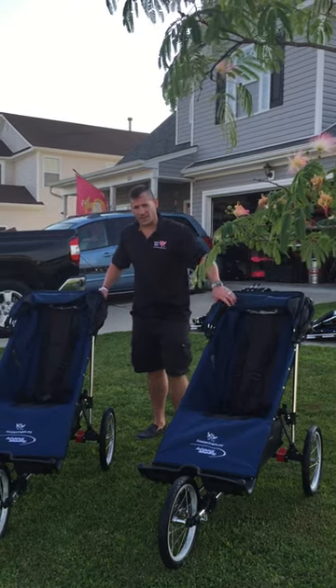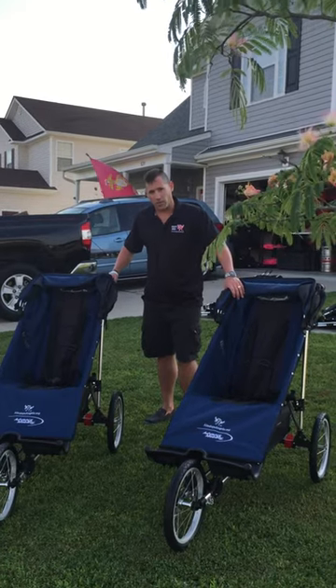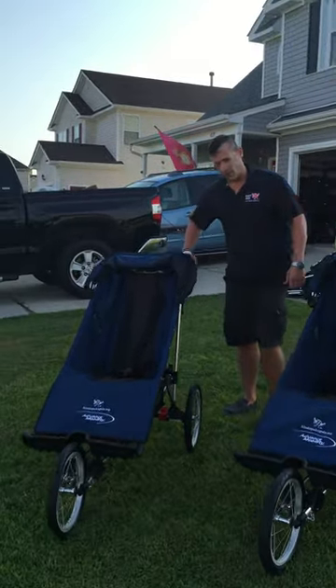Hey everybody! I've been getting a lot of questions about how to take these freedom chairs apart and put them back together. So in the next 90 seconds or less, we're going to take one apart for you — come on over and we'll show you how we do it.